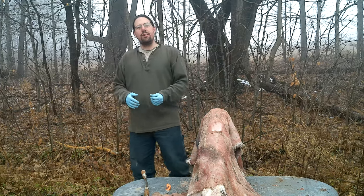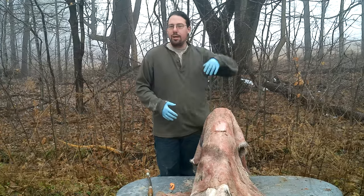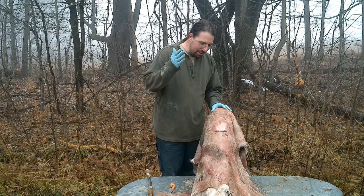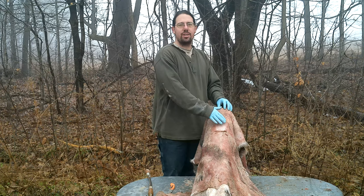Greetings! Welcome to the Old Ways Rising Farm YouTube channel. Today's video is going to be about using everything. We're going to work on using everything except the oink by dressing some leather, or at least starting the process of dressing some leather.